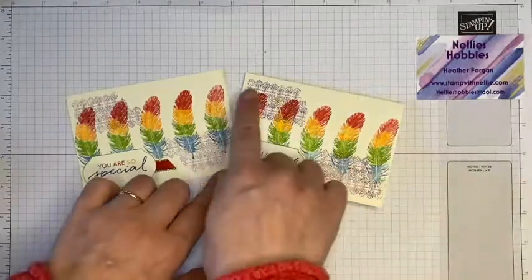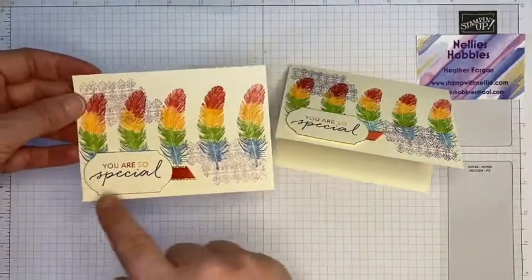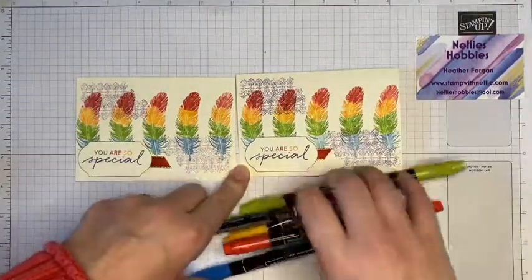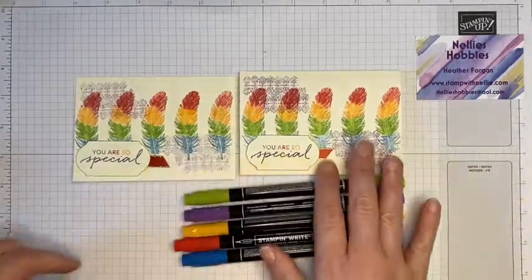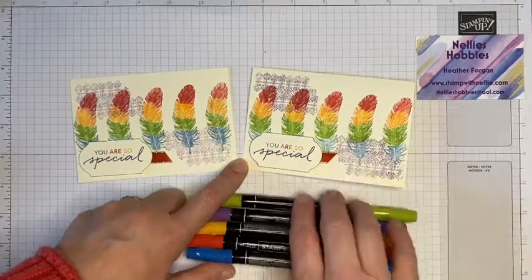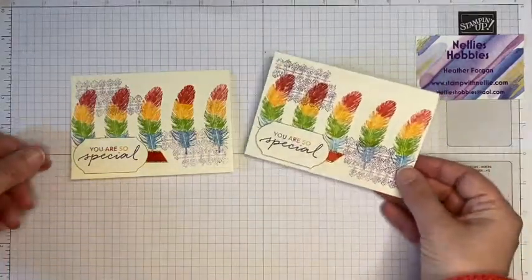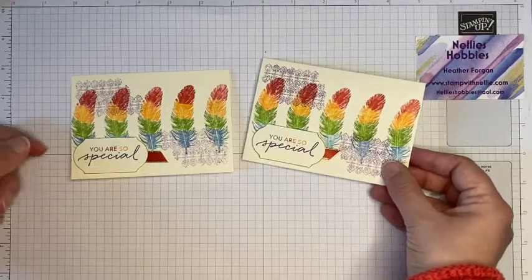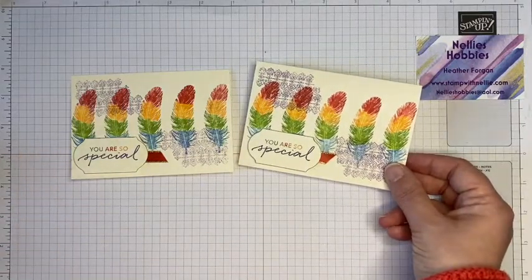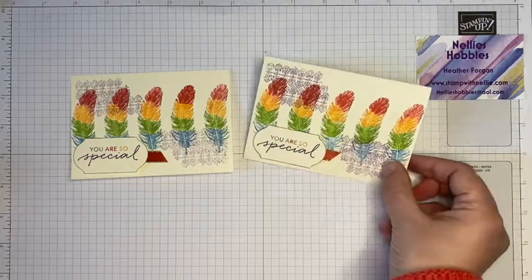Using your Stamparatus to get that perfect alignment — there's no way I would ever be able to stamp that as perfectly spaced and straight without it. And using your Stamp and Write markers to add lots of little bits of color to your stamps. I hope you've enjoyed this tutorial and that you'll dig your Stamp and Write markers back out and have some fun with them. If you're new to my channel, please click the subscribe button. If you want to buy any of the products used today, click the description bar below to visit my blog or see the product links. Thank you so much for watching — until next time, take care, bye!